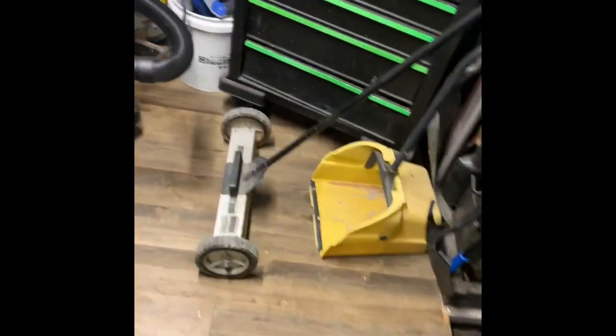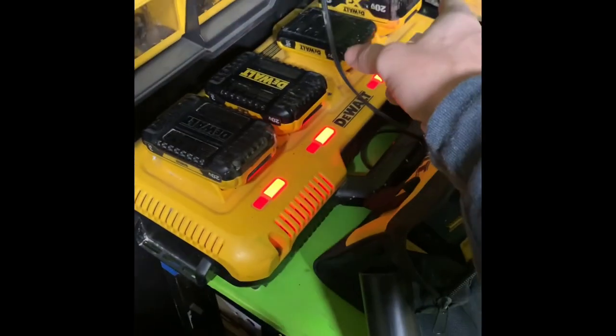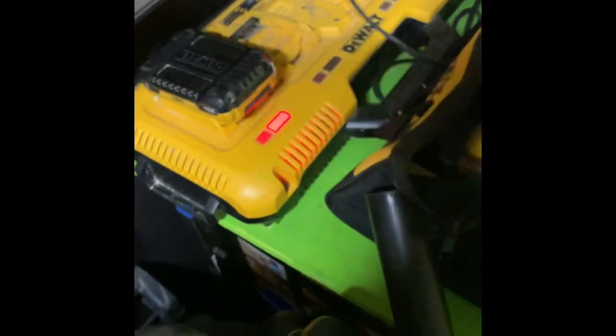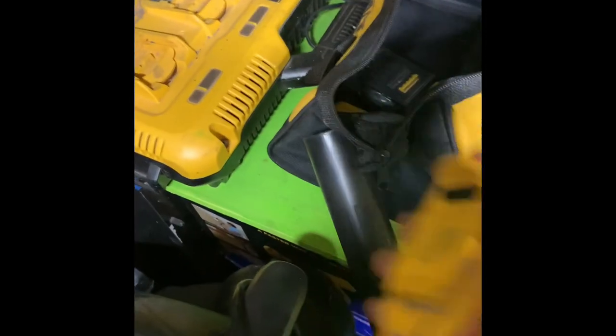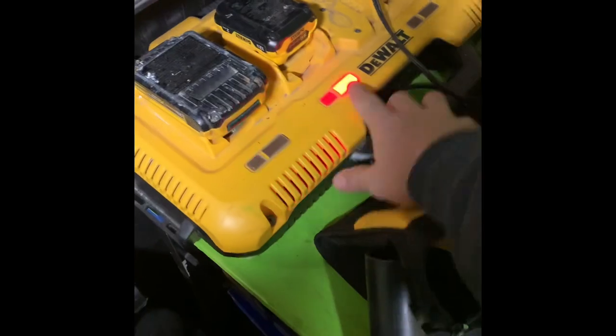We'll grab all the batteries and get them charging. One thing I love about the 20-volts is you can charge the 12-volts on the same charger. This is my quad charging station — I've got the 8-amp on there, a 2-amp, two 3-amps. The little 12-volt batteries charge on here too. Now we're all charging.